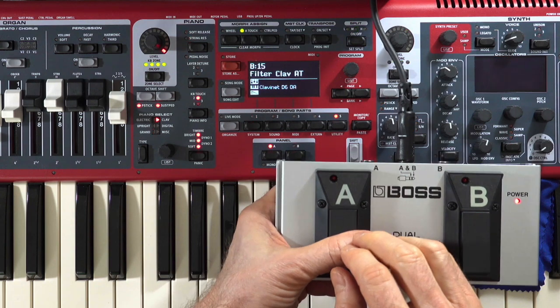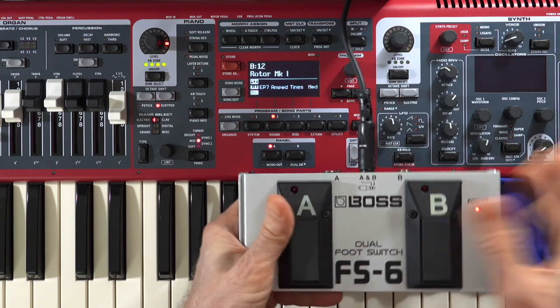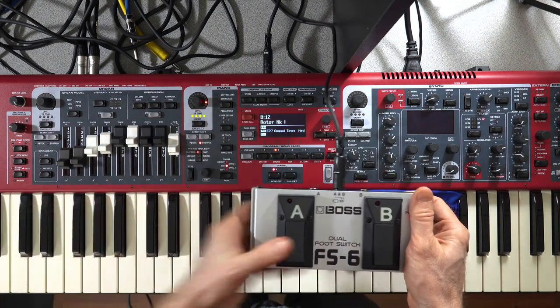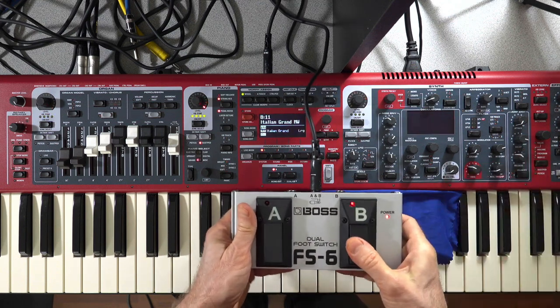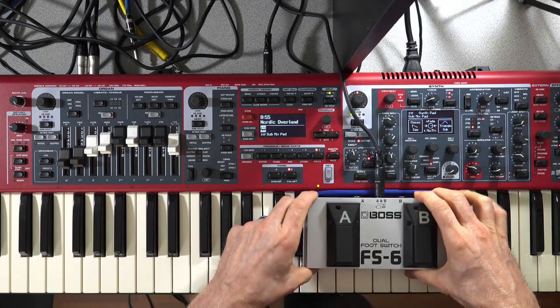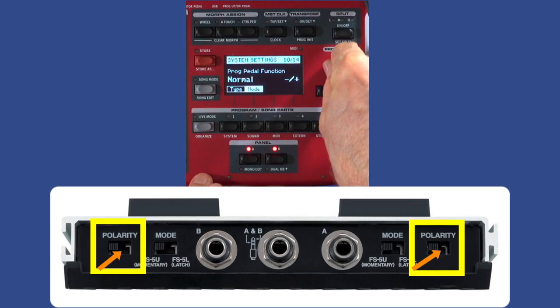Switching to inverted mode under mode, it's just the opposite: what was going up now goes down, and what was going down now goes up. That's how my brain works — when I think of things moving down I think of the left side of the keyboard, so A goes down and B goes up into the stratosphere of higher program numbers. Note that you also have to consider both the polarity switch settings on the pedal and the mode settings on the Nord keyboard together to achieve your particular desired result.